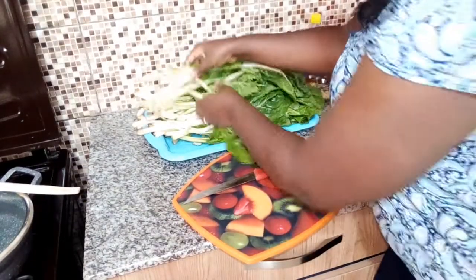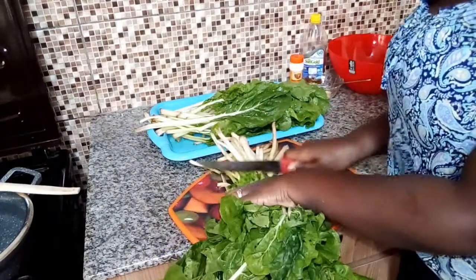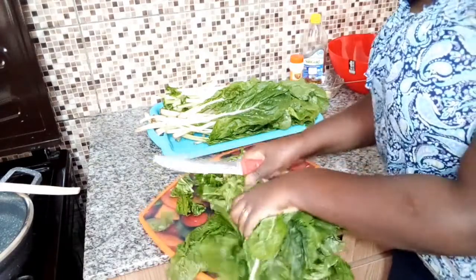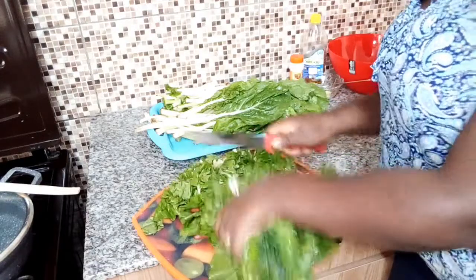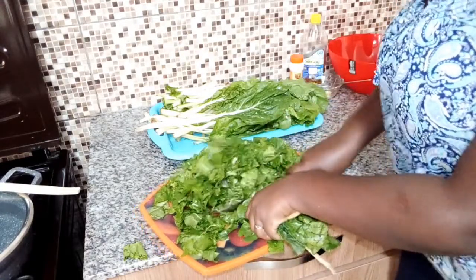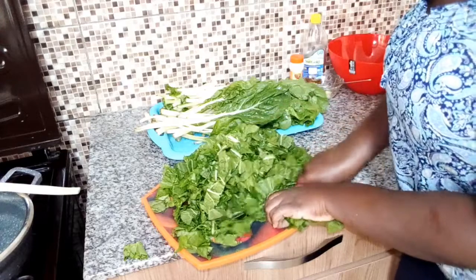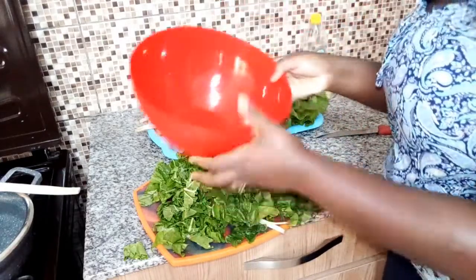First of all, I'm going to start by cutting the stalk of the spinach. I'm going to cut it in big sizes because it's going to shrink. The spinach is already washed, so don't worry about that. I'm going to cut it nicely and place it in this bowl.